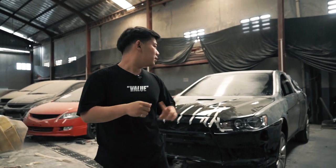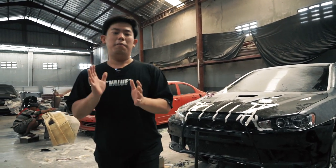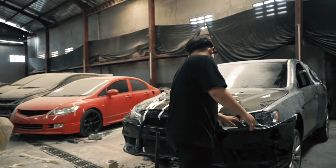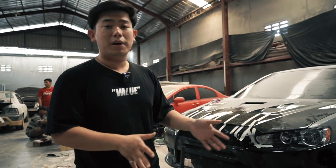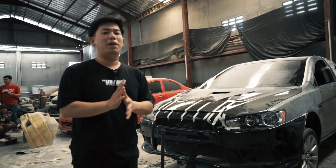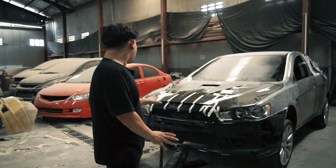Ini fiber sih guys — alias yang bisa dibilang murah. Jadi disini kita budget build banget buat EVO 10 ini. Mudah-mudahan fittingan bodinya juga gak terlalu banyak yang dirubah. Tapi ketika gue lihat, sudah terpasang dari bumper depan saja itu udah jauh banget perbedaannya guys.